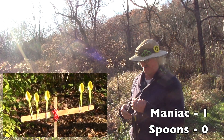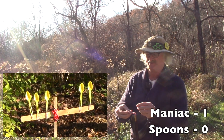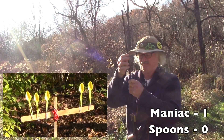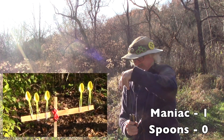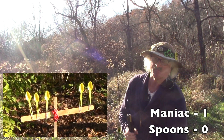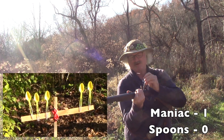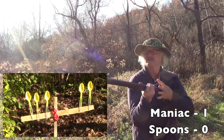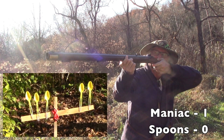Another 60 grains down in there, something like that. Put the round ball down in there on that pillow ticking patch. That 2F works good in that old .50 caliber. Can we do it again? A little bit of Swiss in the pan. How about the third one from the left? Let's do that one.